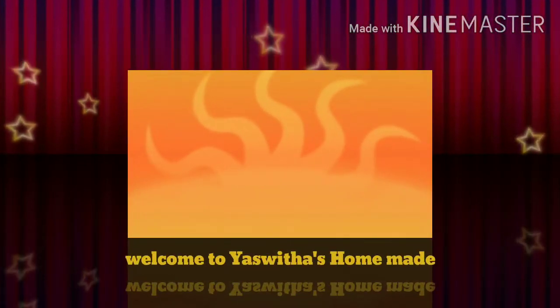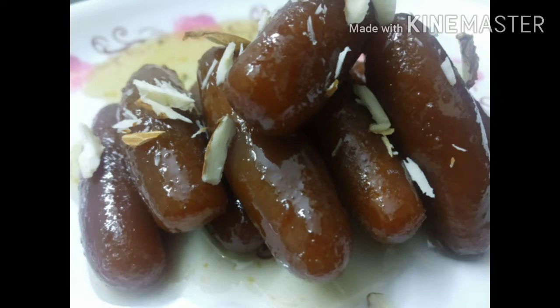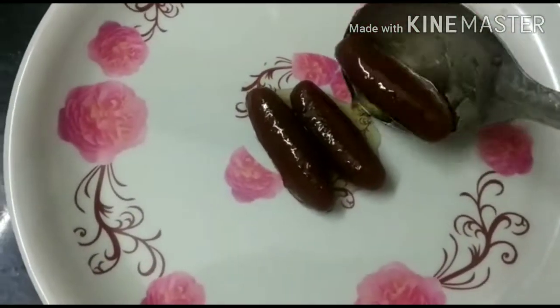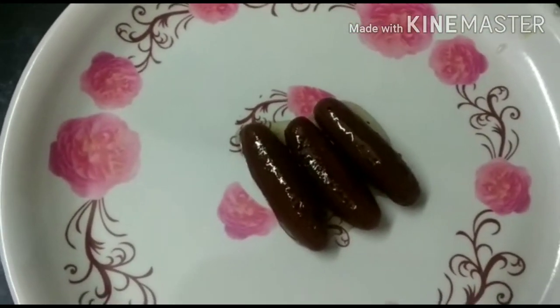Hello Friends! Welcome to Ashita's Homemade. This recipe is prepared with wheat flour. This flour is very tasty and juicy. Just prepare 3 ingredients.